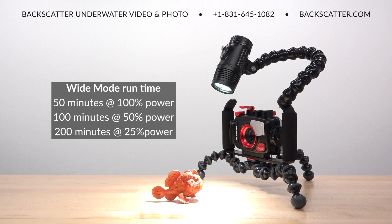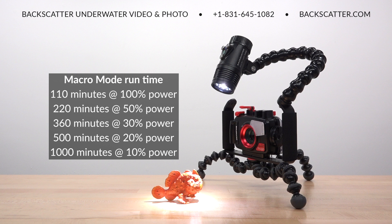The wide beam has a run time of 50 minutes of continuous use at full power, while the macro beam runs for 110 minutes at full power.